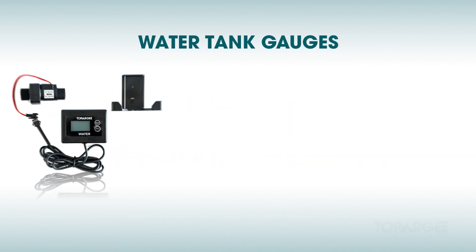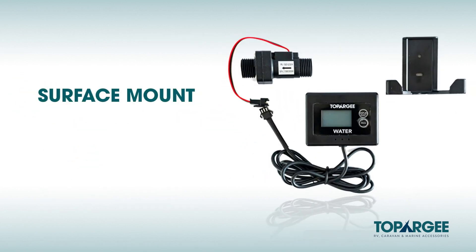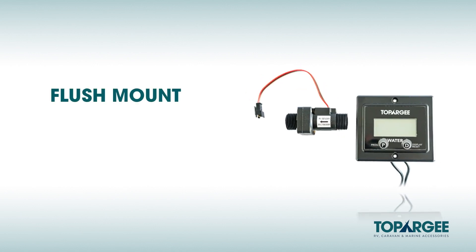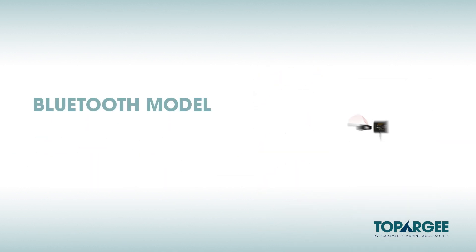We have three models of water tank gauges. Our surface mount, a AA battery operated gauge suited to a more DIY aftermarket installation. The flush mount, a gauge that's recessed into your vehicle providing a superior appearance while using a 12 volt hard wire into your existing 12 volt system. And our Bluetooth model which operates in conjunction with your smartphone or tablet as the display.